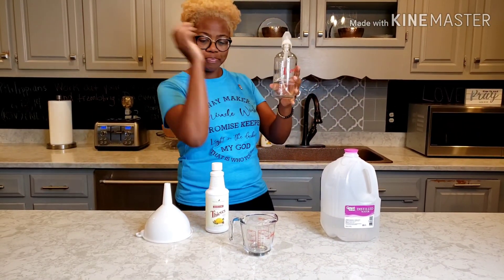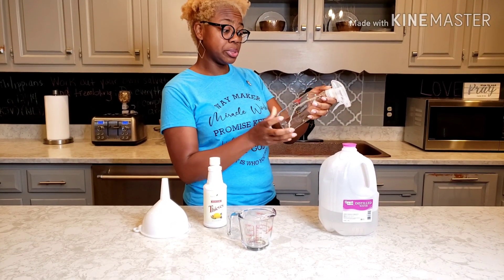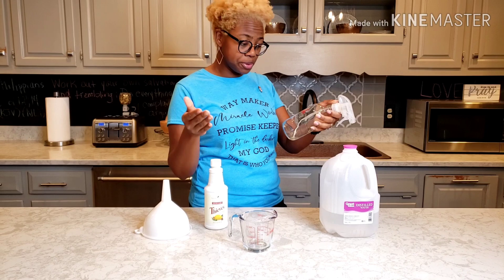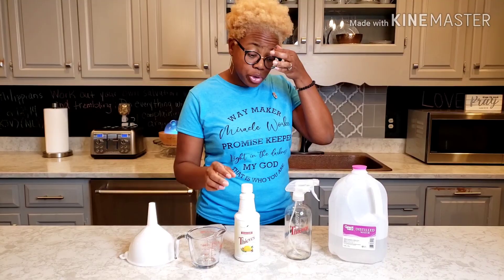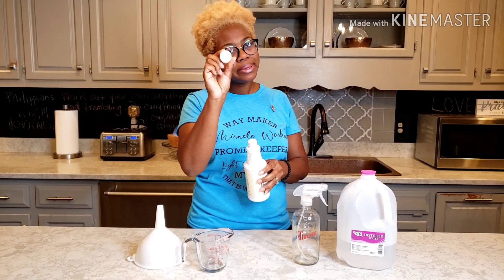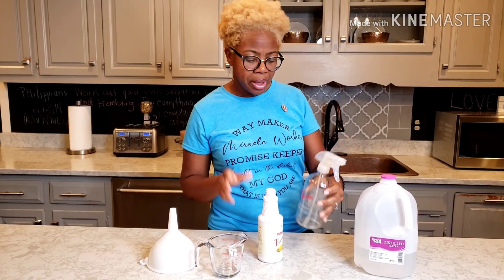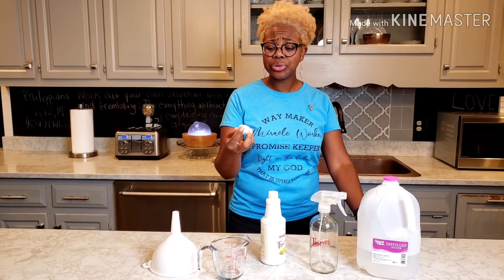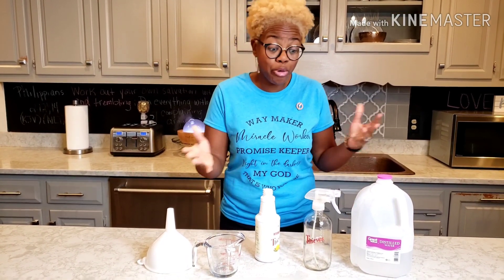I have a glass bottle here, and on that bottle it tells you to use one capful or half a teaspoon of the cleaner. It takes very little of this, y'all. Normally you would put only one cap — do y'all see how small this cap is? This is like a half a teaspoon. But I like to use two caps. That's just my preference.